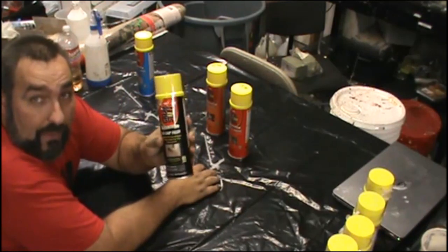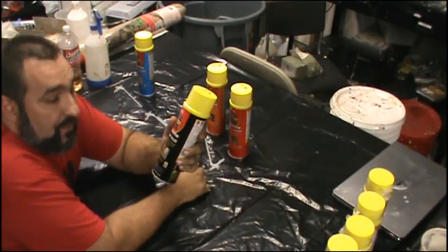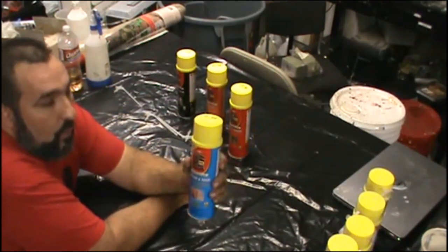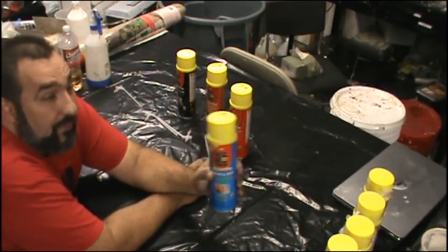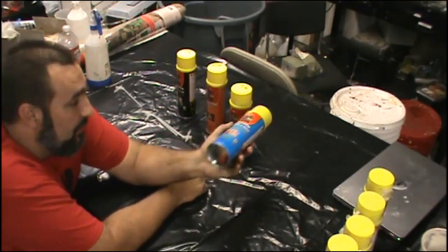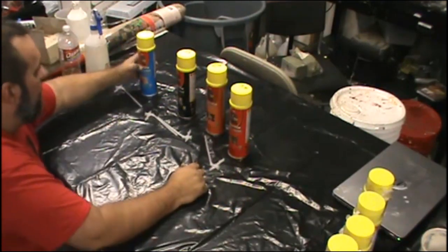This is all from Home Depot, these prices, but they're pretty close from other places. The big gap filler should expand more and we'll look at that. Window and Door Great Stuff - this is a little more flexible and I do like it for different purposes, but it's $6.48, so it's also very expensive per can compared to the other one. So let's do them.